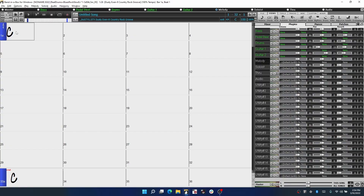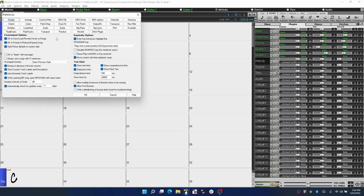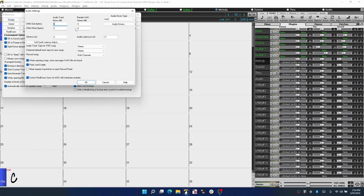You'll want to go to the main audio preferences in Band in a Box, which is in the Options menu, under Preferences, then Audio. First you'll want to select an audio driver type. Typically when recording you should use ASIO, which stands for Audio Stream Input Output, or WASAPI, which stands for Windows Audio Session. The third option, MME, should only be used as a last resort, as it typically creates a high amount of latency.